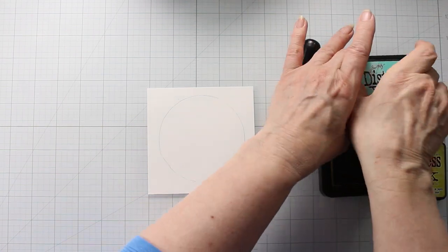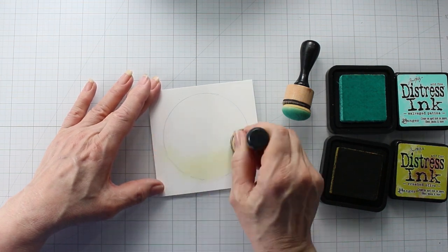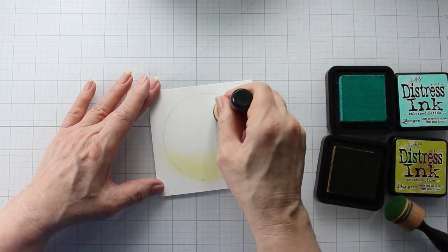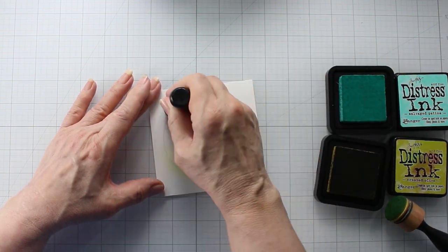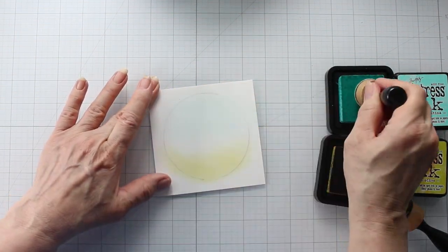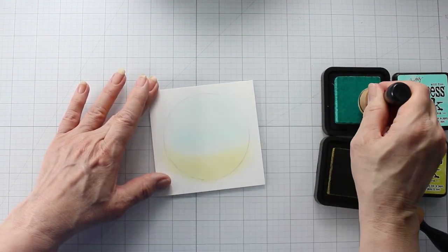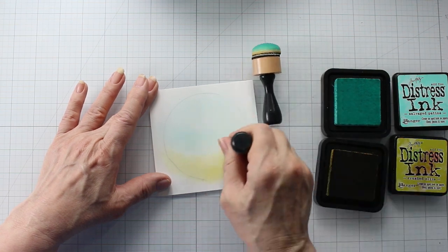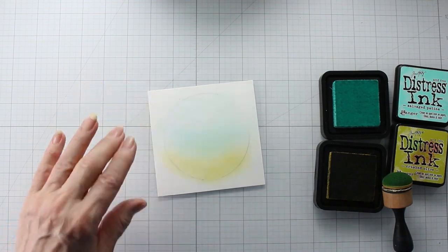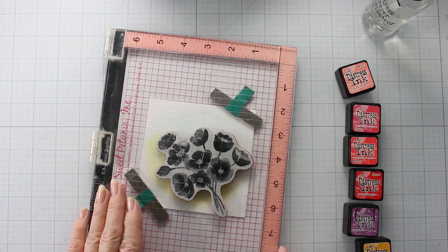I'm going to take this Crest Olive and the Salvage Patina and my two blending tools, and I'm going to use a very, very light touch here. I'm going to use just the Crest Olive at the bottom and then the Salvage Patina at the top, so most of it is in the top. I'm being very, very light here — I just want a suggestion of a background, just enough to give it a little hint. I didn't want it to have too big of an influence on our design.